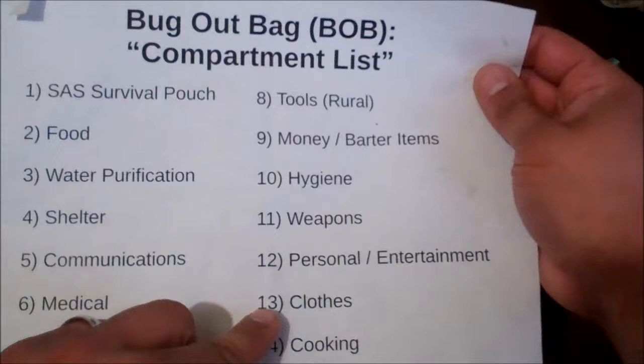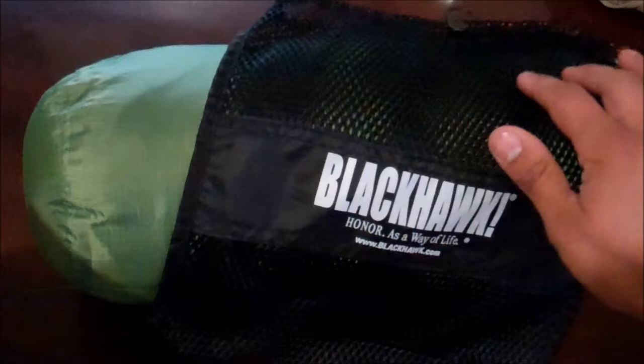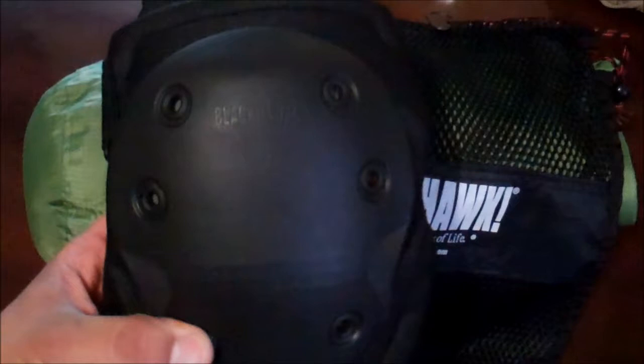Hey YouTube, a few weeks back I introduced the clothing compartment for my new bug out bag design, and one of the items I wanted to include were some knee pads. The knee pads I went with are the Blackhawk Advanced Tactical Knee Pads. I got these based off some great reviews I read online and some other videos. It came with a nice little carry case, but since purchasing them I have yet to really try them out.